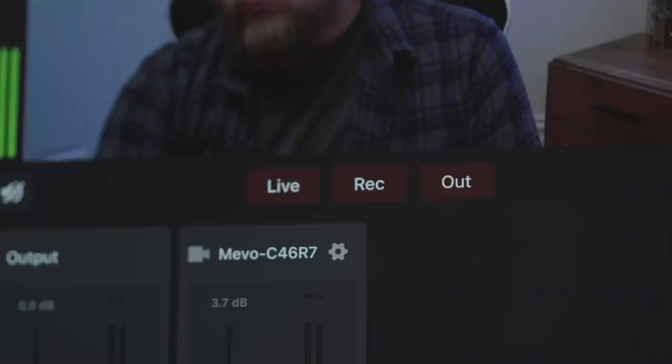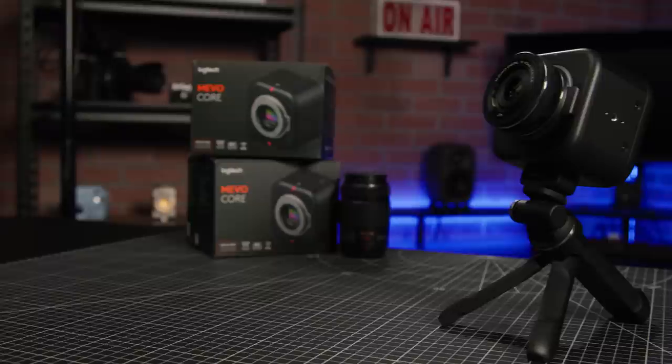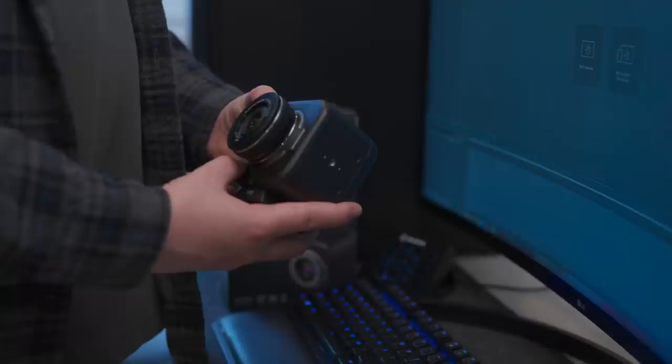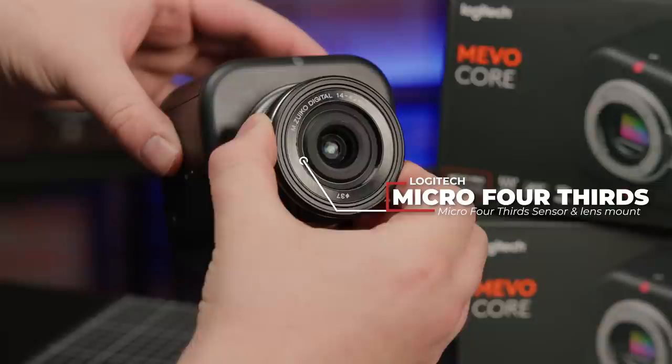What I'm talking about is Mevo, and while Logitech already debuted this platform with the Mevo Start camera, they've taken it to a much more professional level with the Mevo Core. As a video creator myself, I can confidently say that the Mevo Core is one of the more unique cameras I've seen. This is Logitech's very first Micro Four Thirds camera, and also their very first camera that features an interchangeable lens system. With all of these firsts, it begs the question: is this a game-changing device, or is it yet another confusing camera in an already very confusing world?